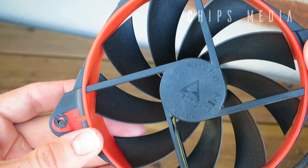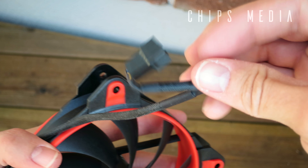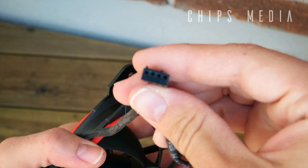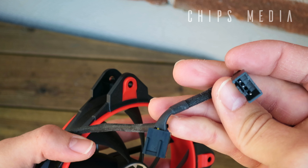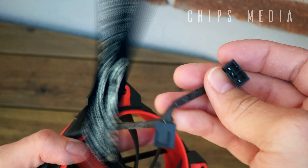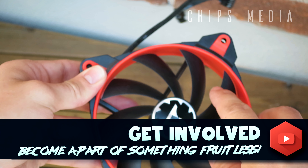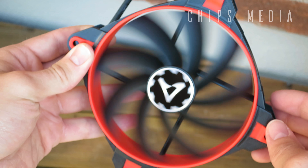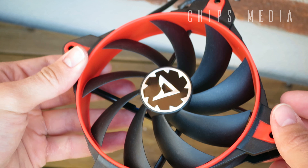The fan included is Arctic's latest creation, the BioniX F120. It is a PWM-operated four-pin fan that operates between 200 and 1800 RPM. It comes in four colors — red, green, yellow, and white — and comes pre-installed with rubber dampening material. The cable is nicely braided, and thanks to the fourth pin, the motherboard is able to adjust the RPM automatically for a quieter system.